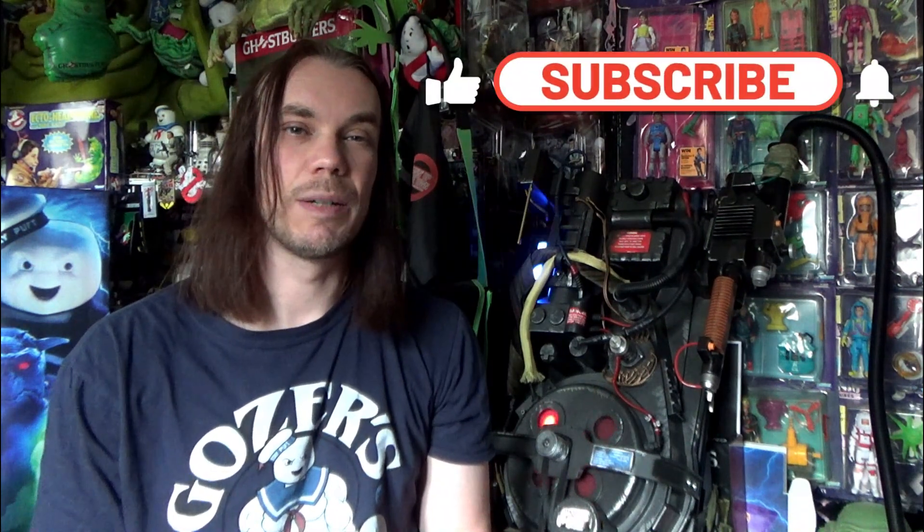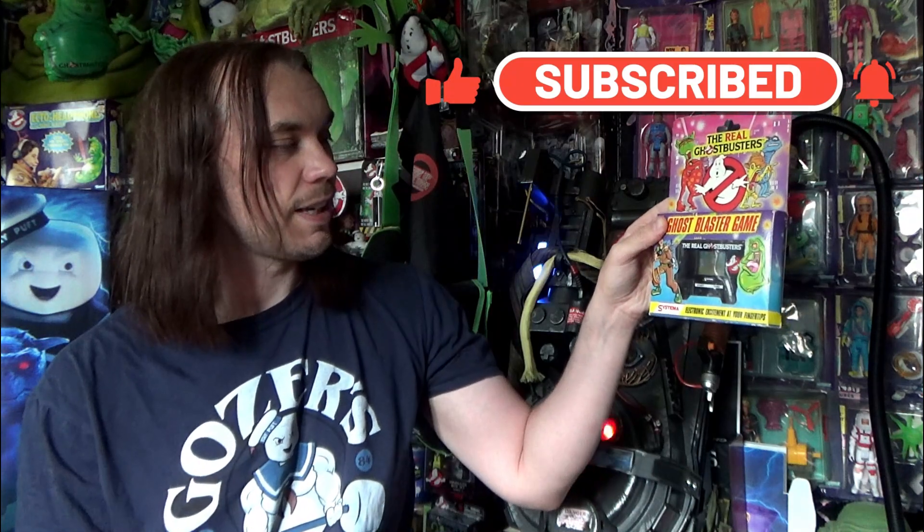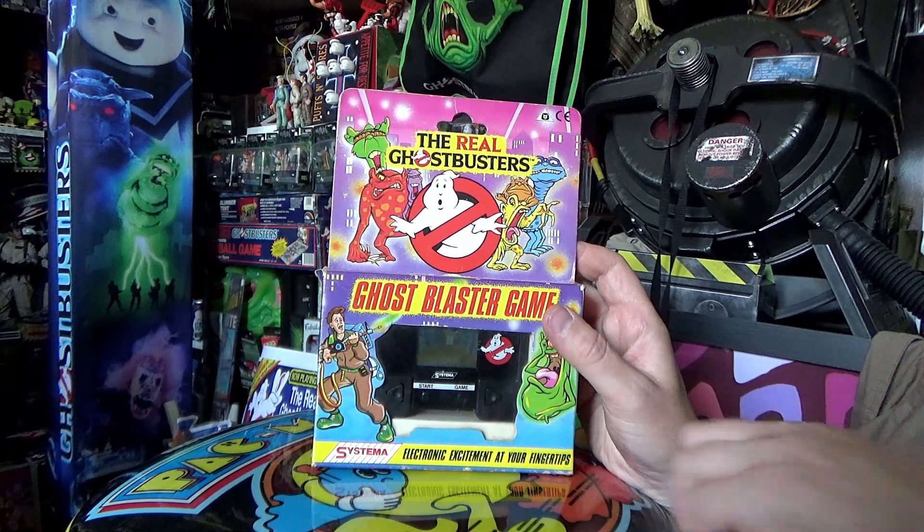Hello, I'm Darren the Magic Ghostbuster. In this video we're taking a look at this LCD Ghost Blaster game made by Systema — the real Ghostbusters Ghost Blaster game. It says 'electronic excitement at your fingertips.'